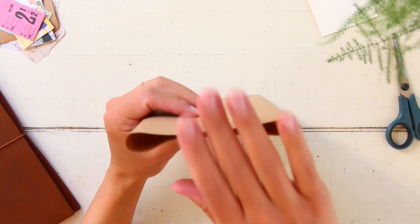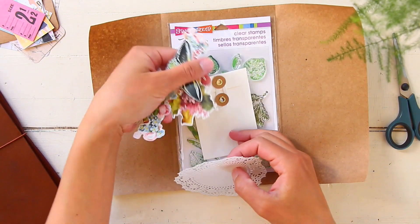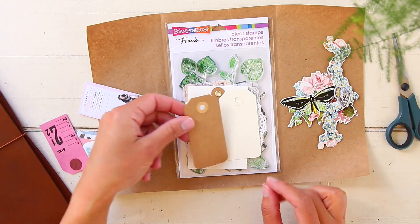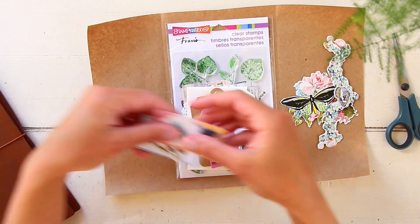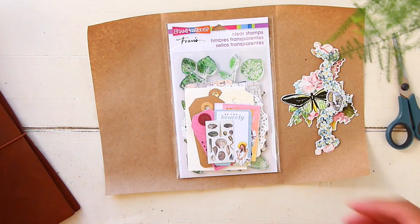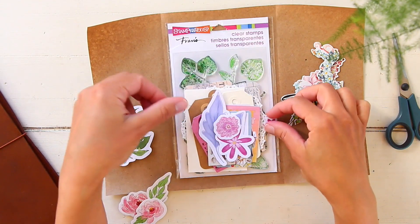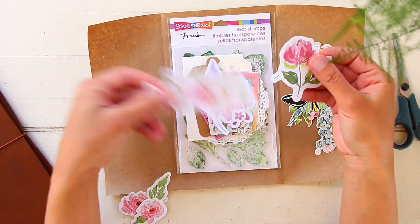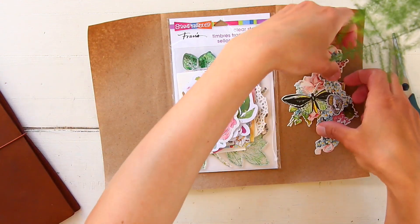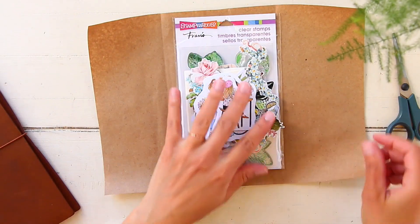This pen pal loves stamps and stickers, so I'm including a clear stamp set with some leaves - I thought it was super cute. It's from a company from California called Stampin' Doos. Because my pen pal is outside the US, I thought it would be a nice touch to include a stamp from a local company here.